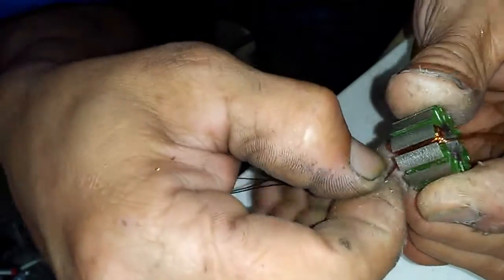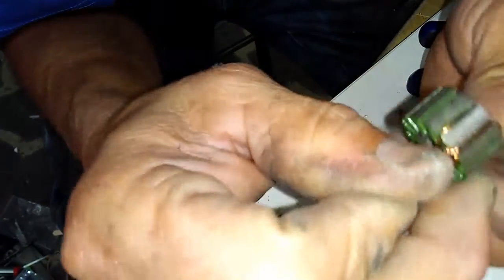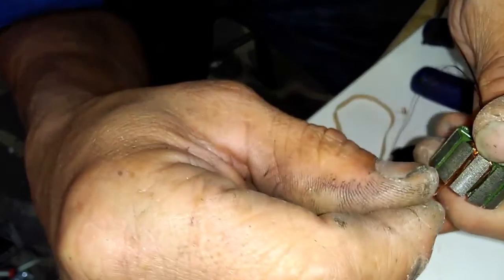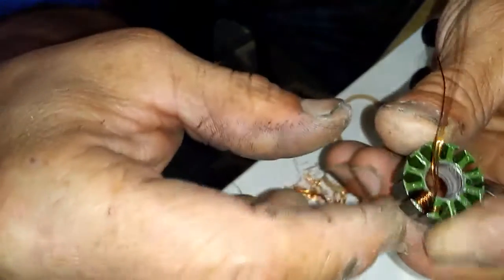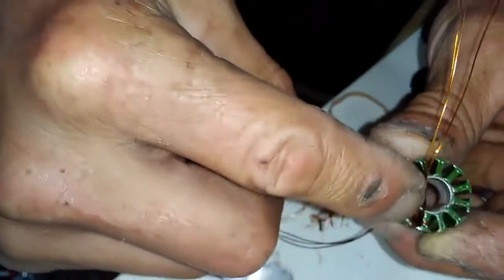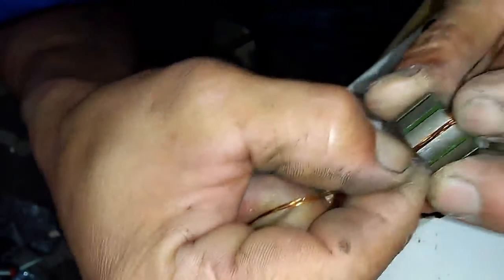Then you come around to the next tooth and you go counter-clockwise. Looking at the back of the motor, when you go to the next tooth you will be going counter-clockwise in rotation as well. So not only will you be winding counter-clockwise, but you'll be jumping tooth in a counter-clockwise direction, looking at the back of the motor. You will do nine turns here.